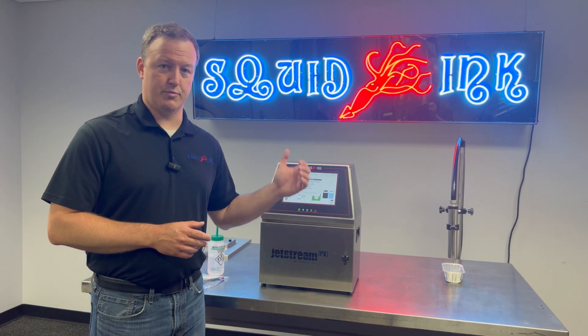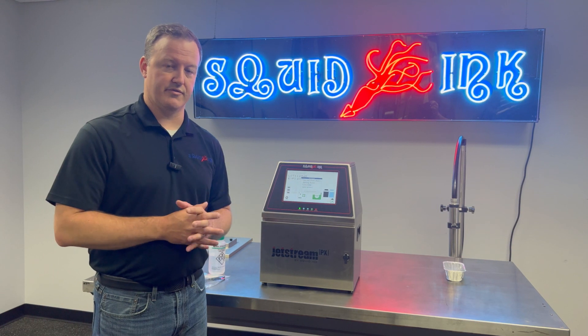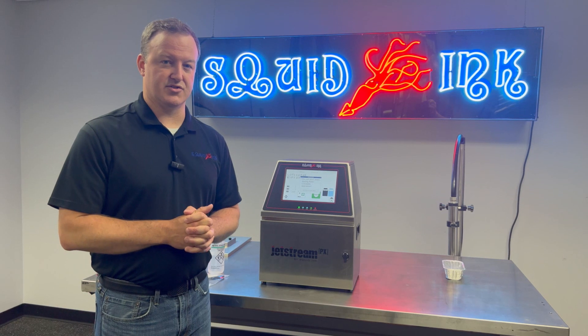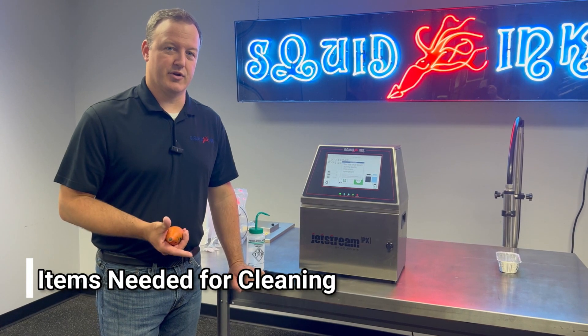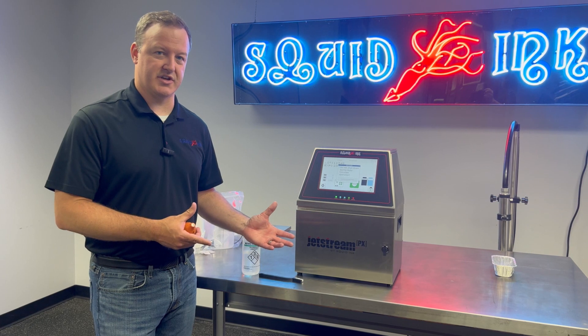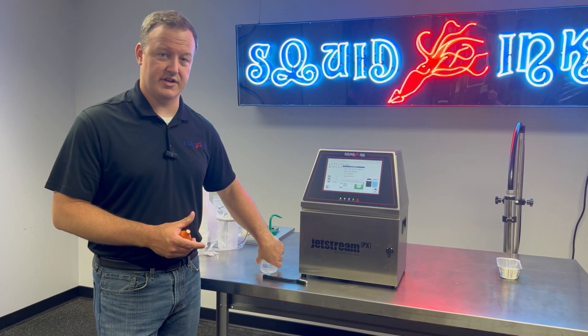If it's clean, we'll put it right back in the sleeve. If we're seeing some buildup, which we'll show you in the video, then we're going to clean the head off. This is a little bit different than a regular Jetstream when it comes to potentially cleaning the deflection plates. We don't need a whole lot to clean the printhead. Everything that you do need typically comes with the machine outside of just the cleaning solvent itself, which you'd need to order separately.